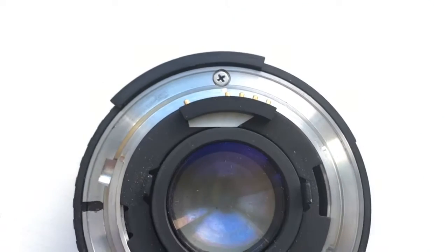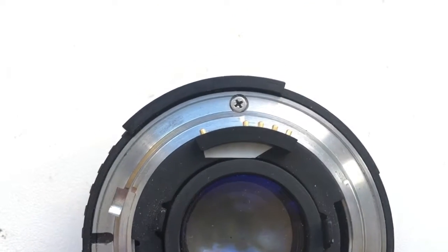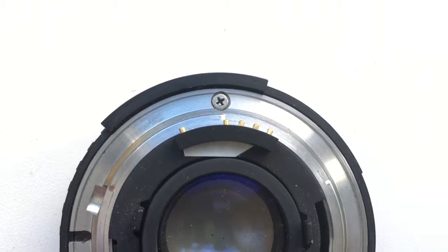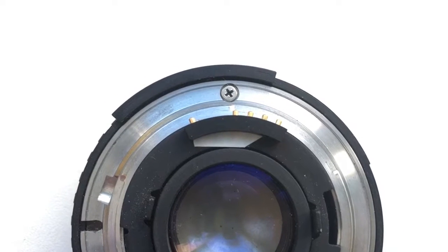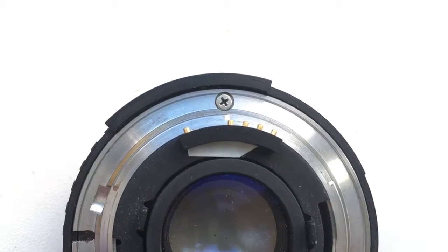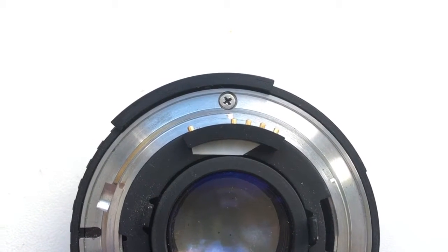Look at the photos. I installed the chip on my lens using scotch tape to the side.